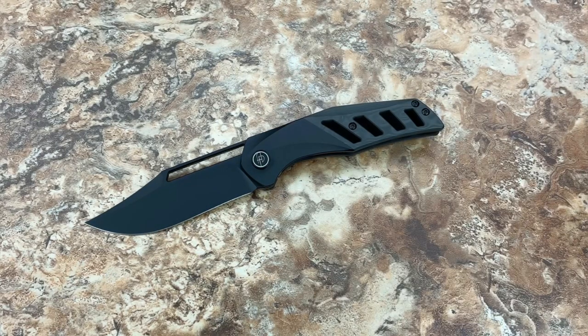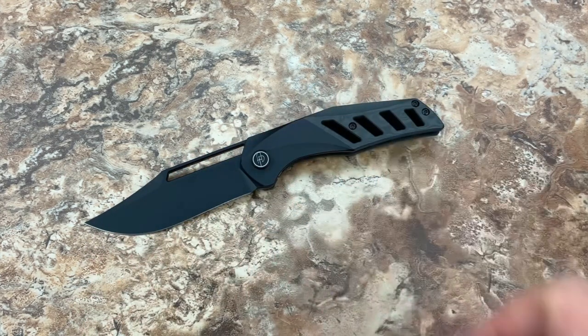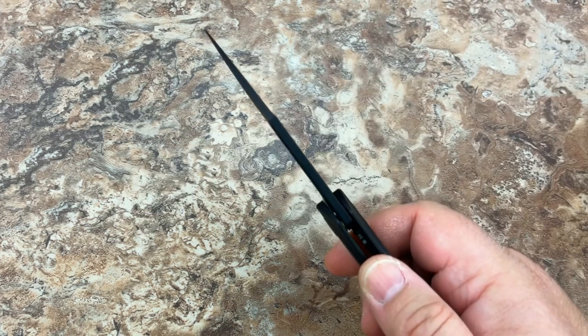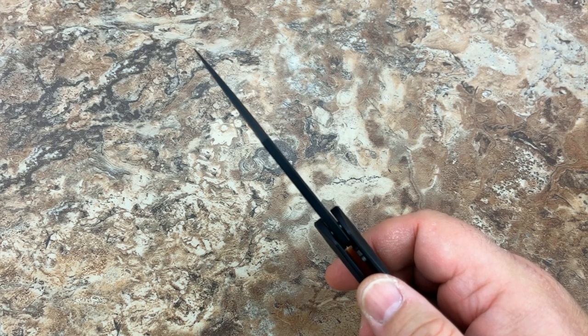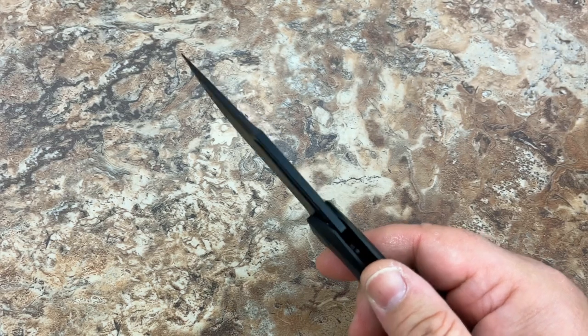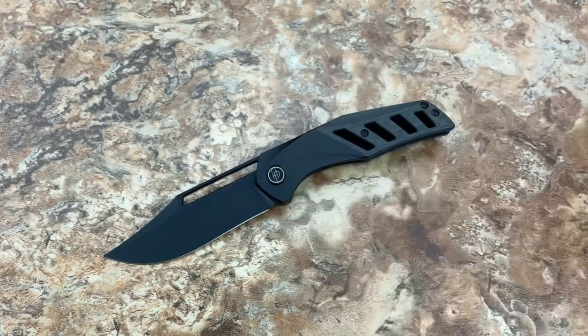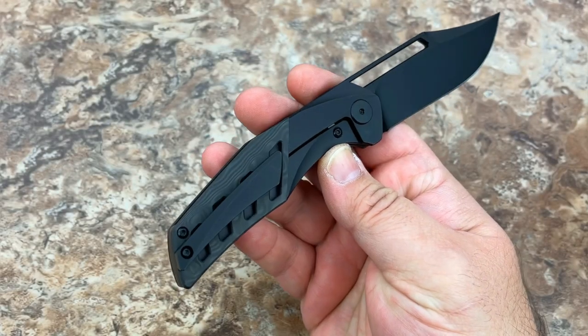This is the all-black PVD model. He sells this one for $320, which is asinine — this should be a lot more money, at least $375 to $400 to keep up with what everybody else is doing in these same basic materials and same kind of finish. He is a good bit below market price compared to everybody else. So if you're looking for value, this is absolutely a great way to go. You've got a three and a half inch M390 blade that is 150 thousandths of an inch thick, so it's not too terribly thin — it seems robust and strong, but it's not overbuilt. The pocket clip on here is titanium with the black PVD coating.